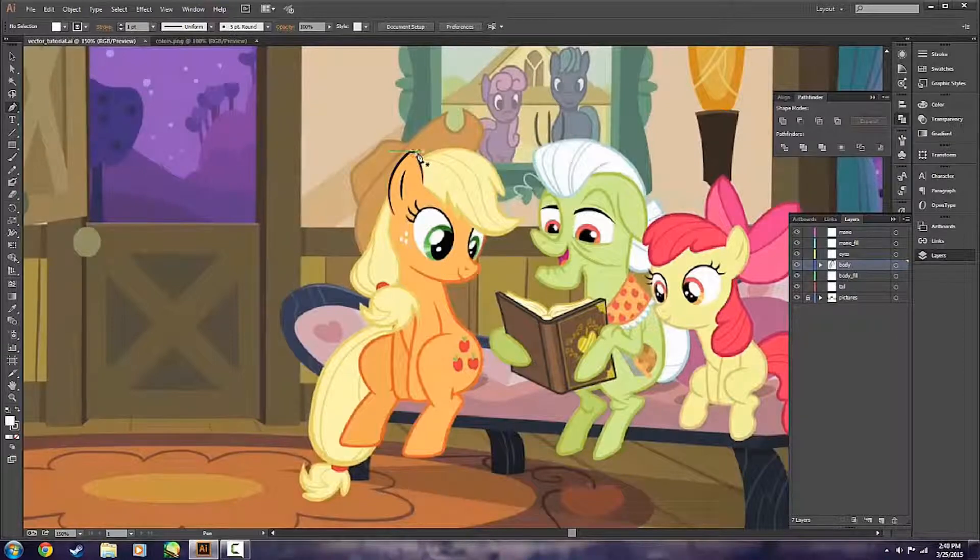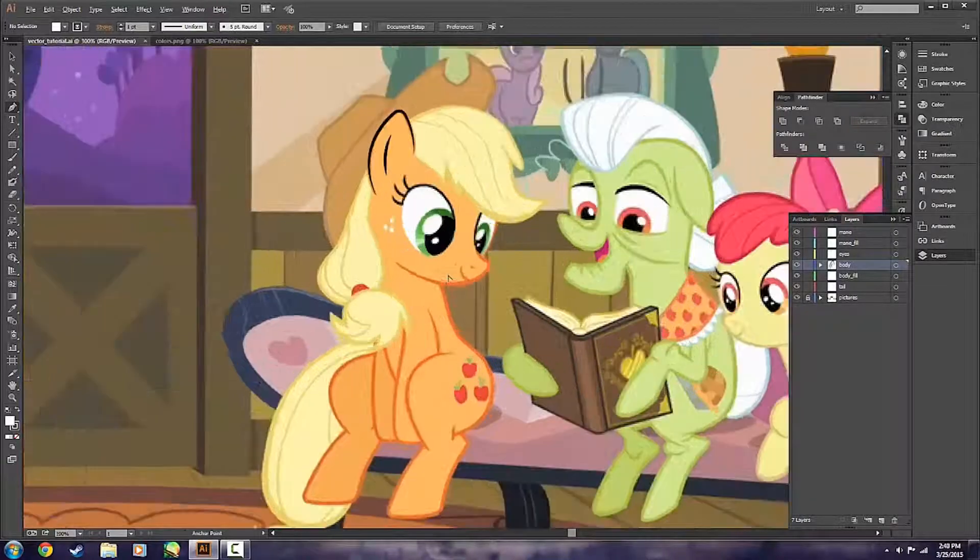I had you guys adjust the width profile of our lines earlier. Usually though, I just go ahead and lay down all the lines first before changing any of that, just so I can have everything set up — it goes faster that way. So continuing on, we're going to make sure we're on the proper layer, our body layer, and we're going to continue to trace Applejack's body.